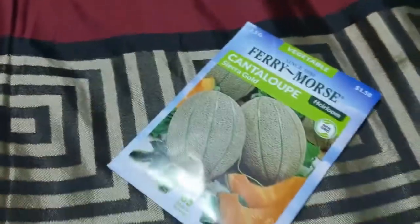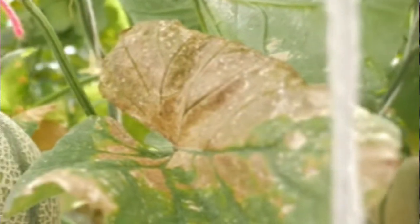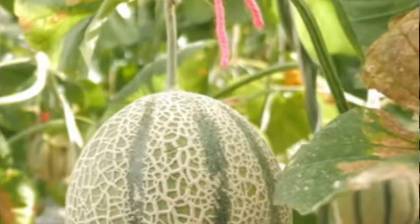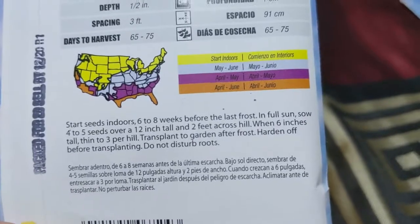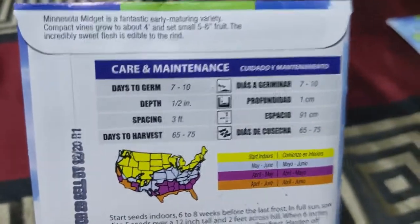This one is the Minnesota Midget — they are small. See the shapes, the differences, and the colors. These are also starters on the inside for six to eight weeks, and also before the last frost to get in the ground. So March is the best time to get these in. I know my mom's gonna love getting some of these cantaloupes.